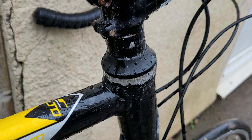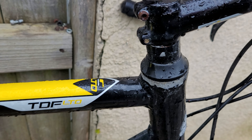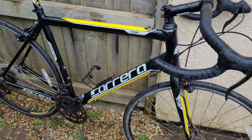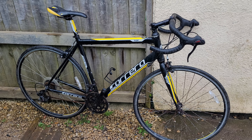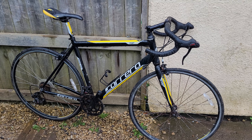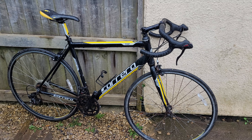I imagine that headset bearing is looking pretty nasty in there as well, but we'll have a look and sort it out, and we can patch the paintwork up hopefully. Something to bear in mind if you're using a bike on a turbo trainer.